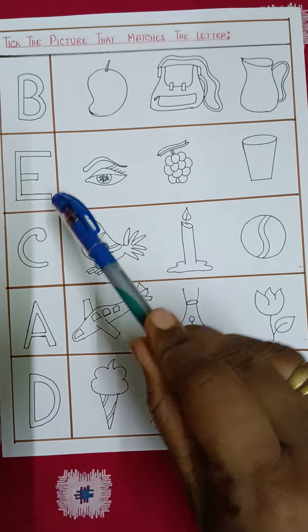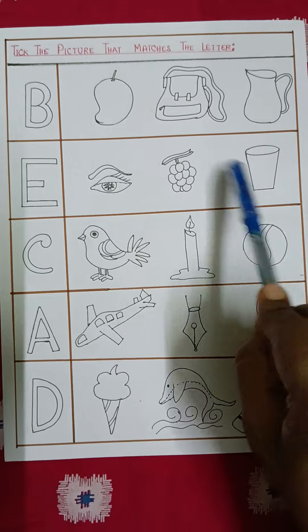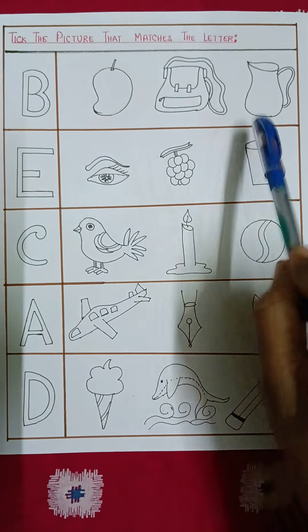The second one is E. Here the pictures given are egg and glass, so E is for egg. The children will take this letter. In this way, viewers, you can prepare this type of worksheet where the students will find it very charming to complete it and color it on their own.